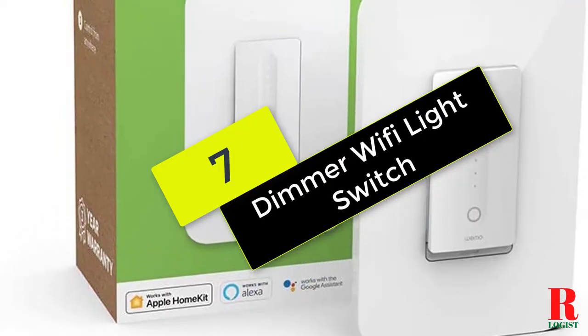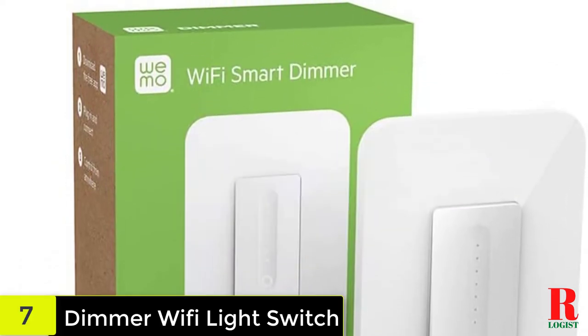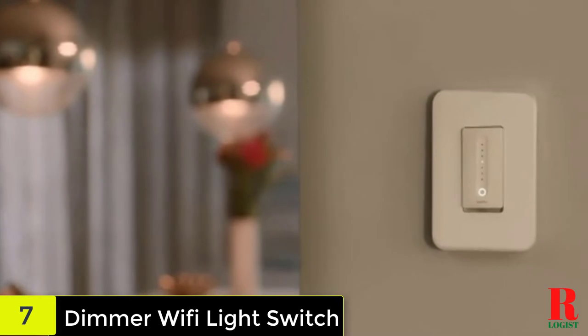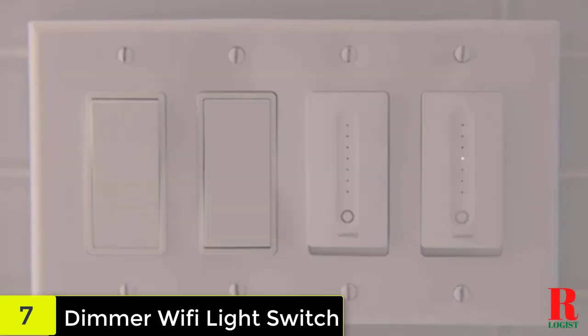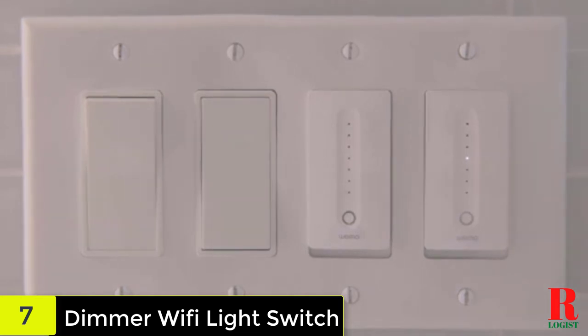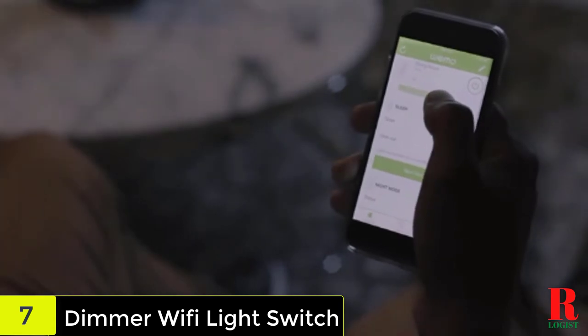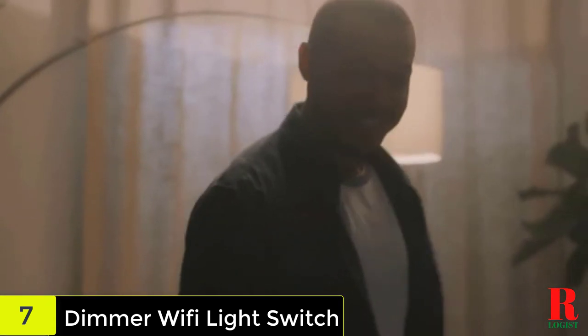Starting at number 7 on our list, we have the dimmer Wi-Fi light switch. This is one of the most functional dimmer switches available. Installation is simple and takes only a few minutes. You can operate it remotely thanks to its Wi-Fi capabilities. It also has a night mode that performs well in low light and aids in the preservation of your vision.